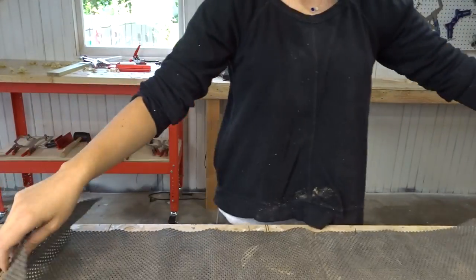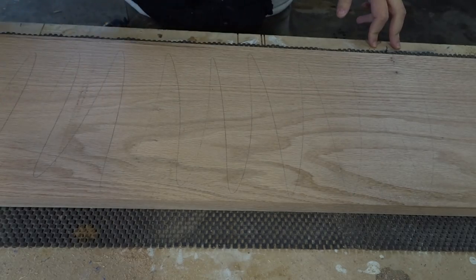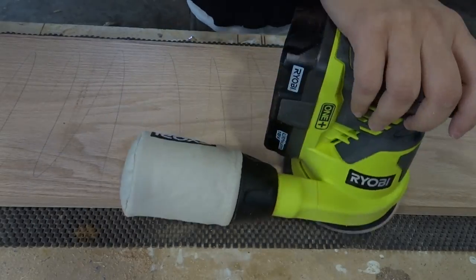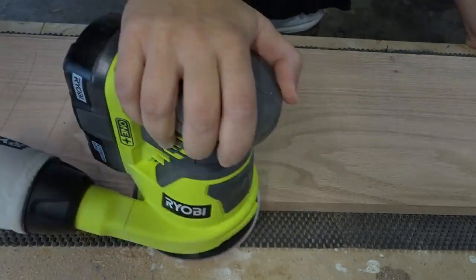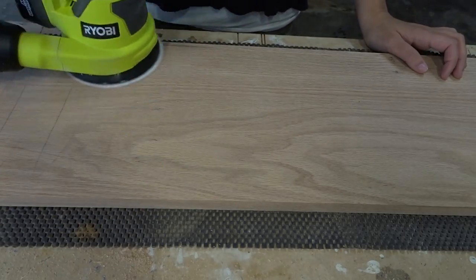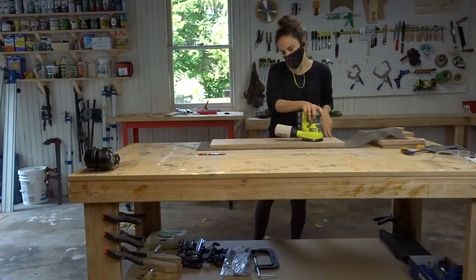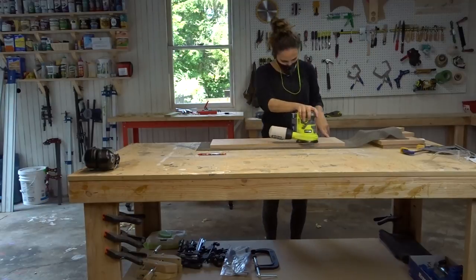I like to do a lot of my finishing work before assembly. I just mark it up with a pencil so I know that I'm sanding evenly. This is the first time I'm actually using this Ryobi sander — they sent it over, and it's really helpful having a cordless sander. It was really great to use. I wish you could actually hear the music I'm listening to — it's definitely a lot better than this song playing over here.